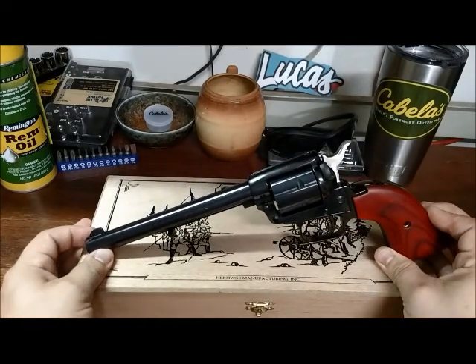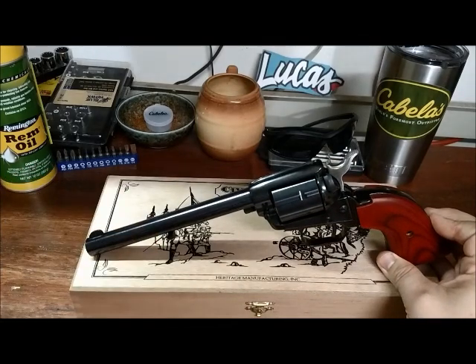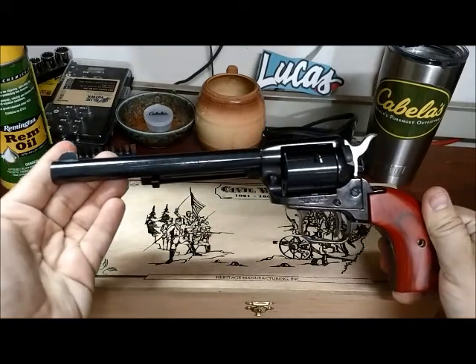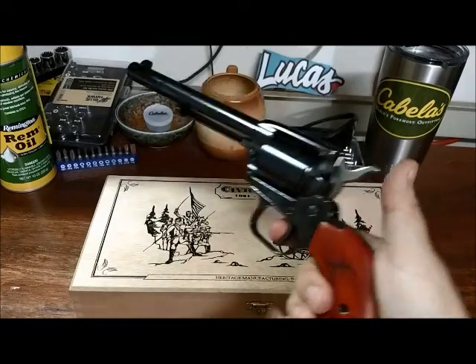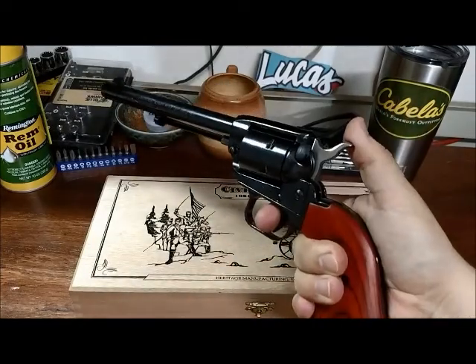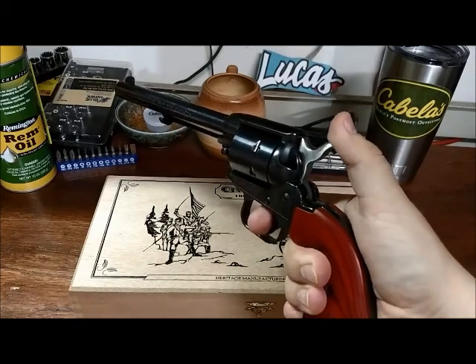And it's not going to hurt your wrist or your hand or anything like that, because the recoil on this — on a scale of 1 to 10, I'd say 0 to 1. It feels like a BB gun. It doesn't kick at all. Which makes it a great handgun for learning or teaching somebody how to use a firearm in general.